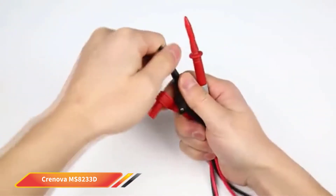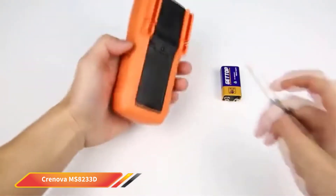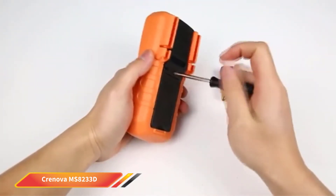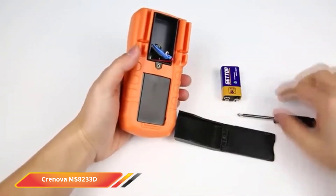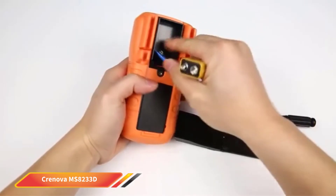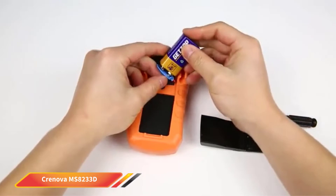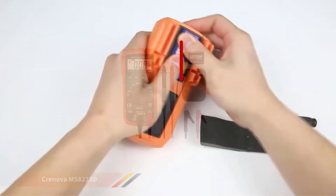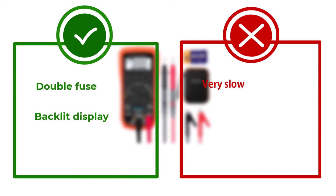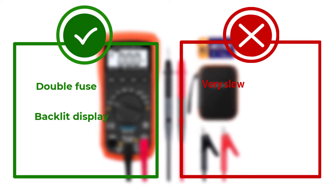This multimeter runs on a 9V battery — one does come with the multimeter, but you will need to change it regularly. While these factors are great, this multimeter is very slow, which is one reason why we rated it so low. It just isn't worth the money based on how slow it reads, and it can be difficult to read changes or intermittent signals because of this — you basically just have to get lucky. There is nothing to hold the leads, so when you put it up you'll need to use bread ties or something similar to keep it neat and orderly.